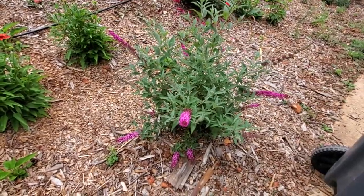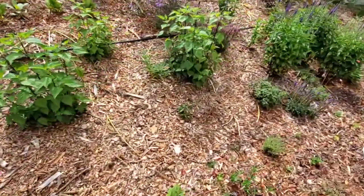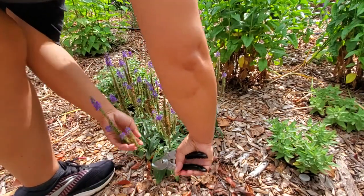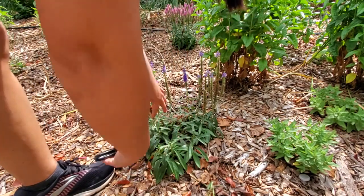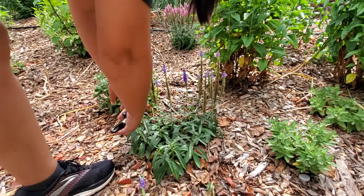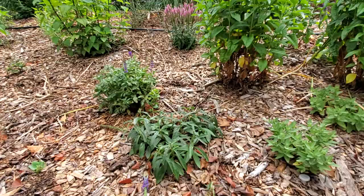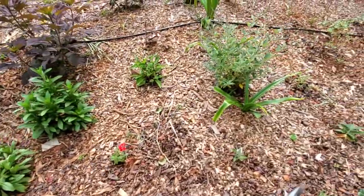That is a butterfly bush — really pretty, I really enjoy it. All my color scheme is more of like purplish-pinkish except for a couple of reds here and there. I'm just doing a quick tour. Here's another salvia that looks pretty spent, so I'm gonna go in and cut it back. This one doesn't have as good growth underneath so I'll just do a soft pruning at the tip to promote new growth and new flowers.